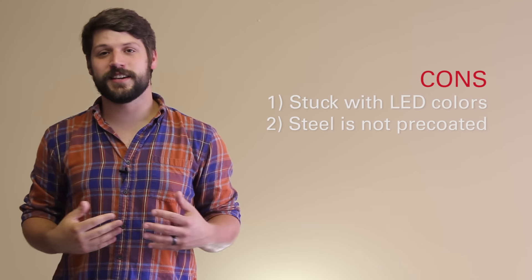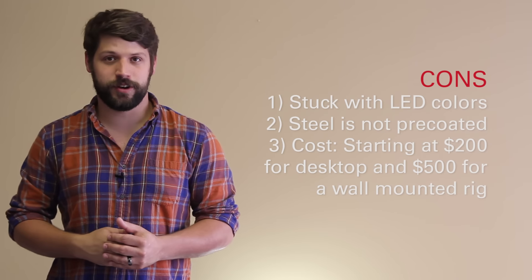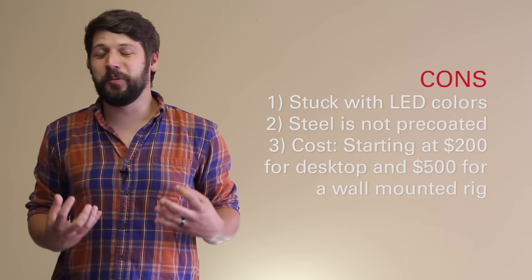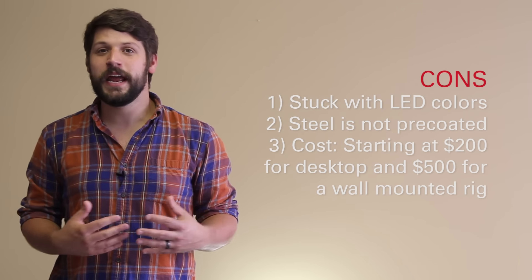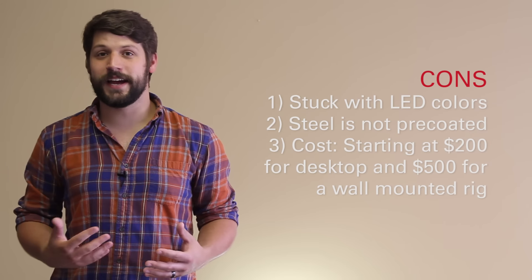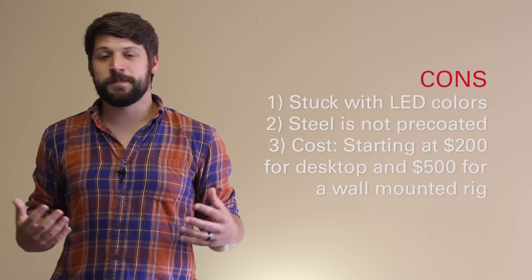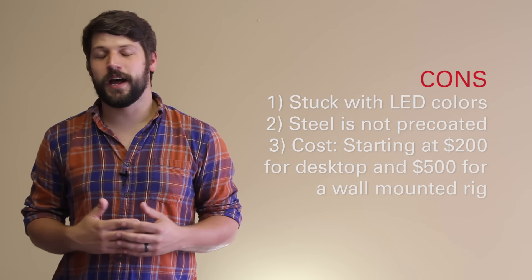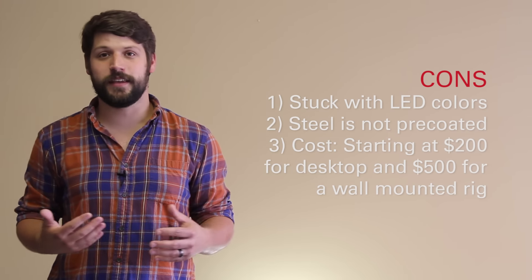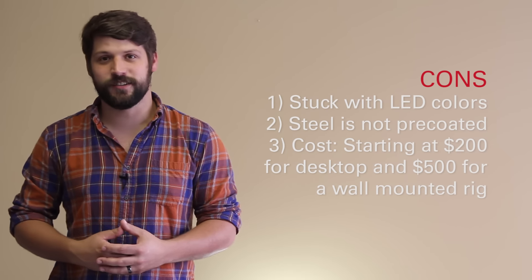The third and final con is the cost. The desktop chassis starts at around $200 and the wall-mounted chassis starts at around $500. It's a pretty big pill to swallow, however, if you think about the grand scheme of things — for a custom loop build that'll last you a while, it might be worth the investment upfront. I try to keep my costs pretty low, but I thought this case was so good that I'm fully intending to make this my chassis of choice when I build a new custom rig at the end of the year.